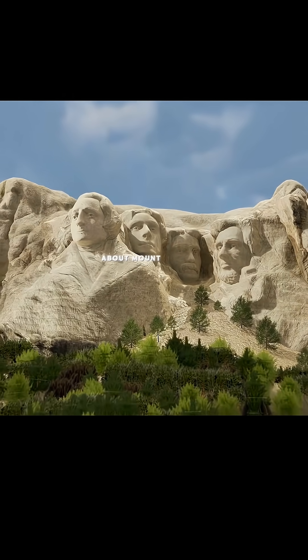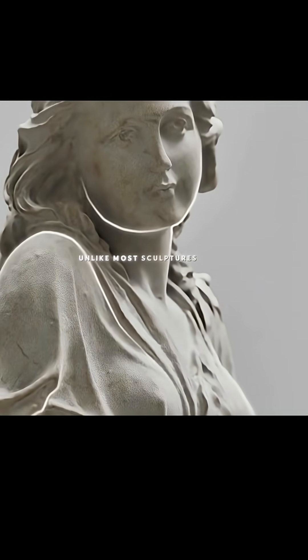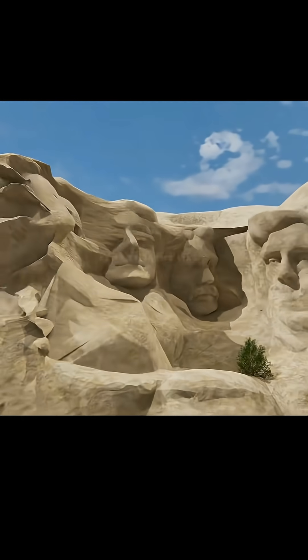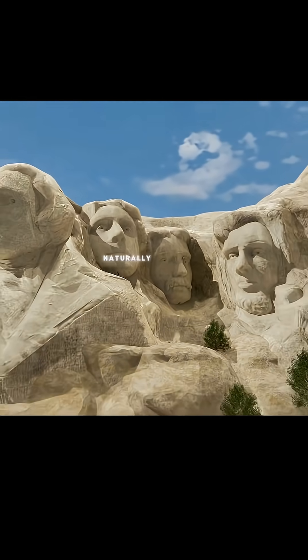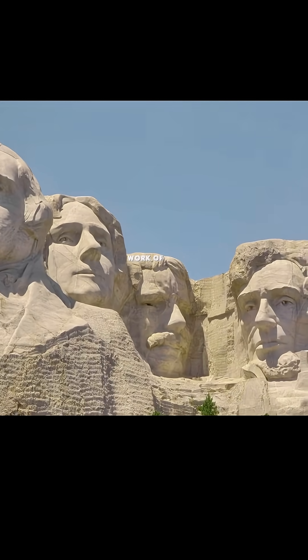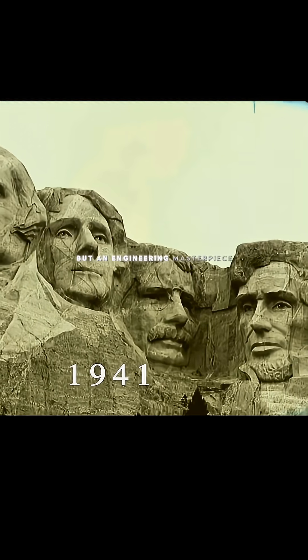There is something unusual about Mount Rushmore. Unlike most sculptures, which look painstakingly crafted, Mount Rushmore almost seems like it formed out of the mountain naturally, and not by the work of a great sculptor. The reality is, Mount Rushmore is not only a work of art, but an engineering masterpiece.